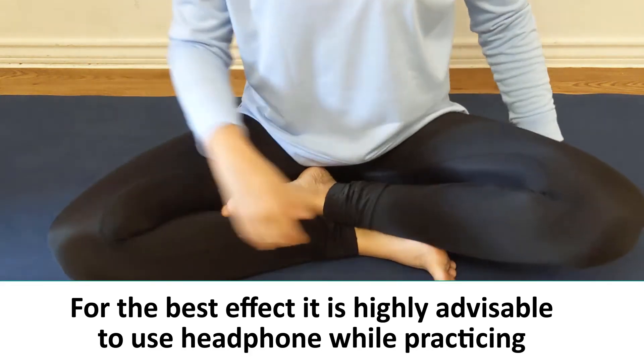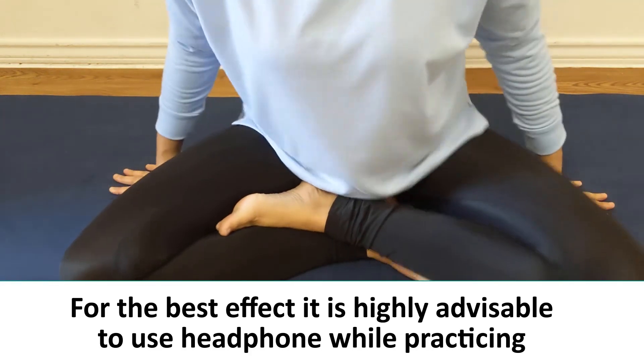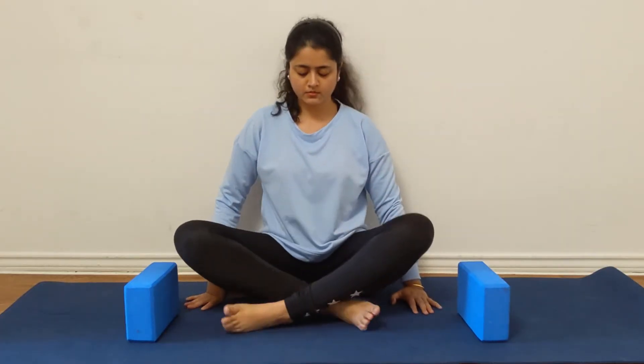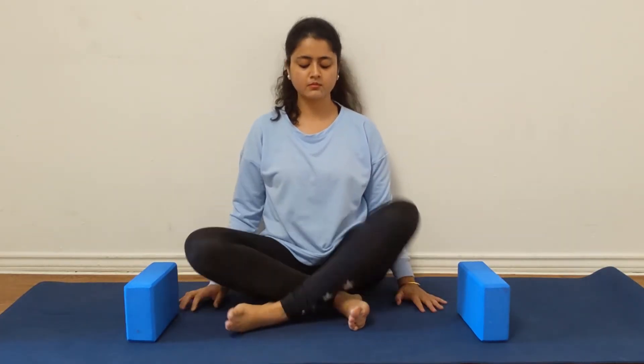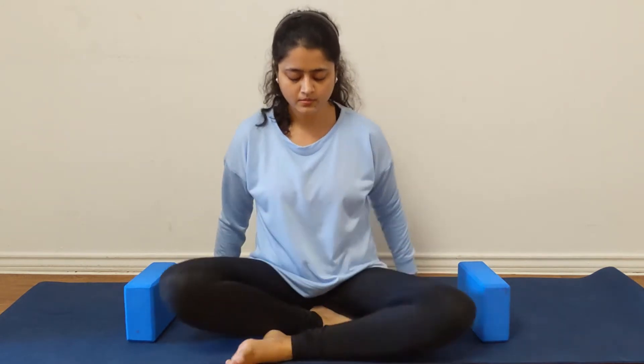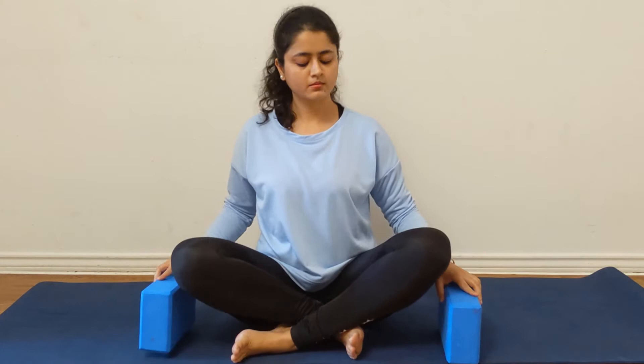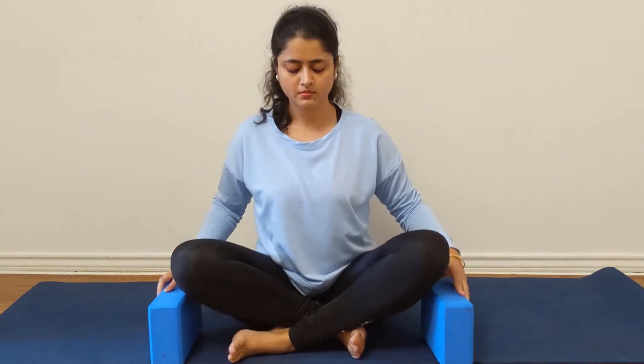Start with sitting in any comfortable position, be it cross-legged position or simply sitting on a sofa, chair, or on a yoga mat. Make sure you are comfortable and grounded enough with your posture. Feel free to use props like a bolster, blocks, or any blanket.